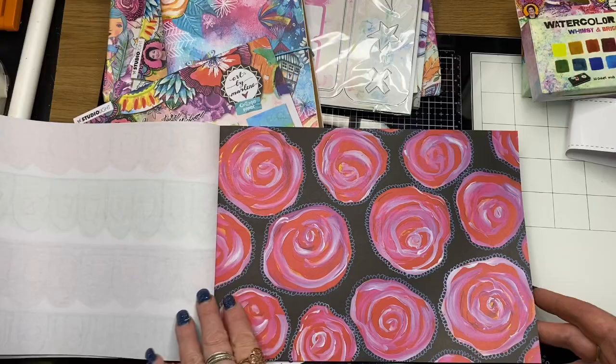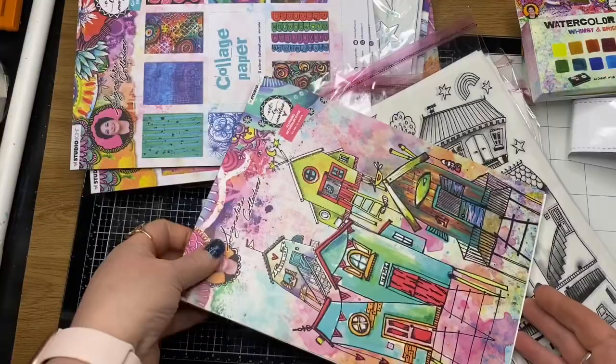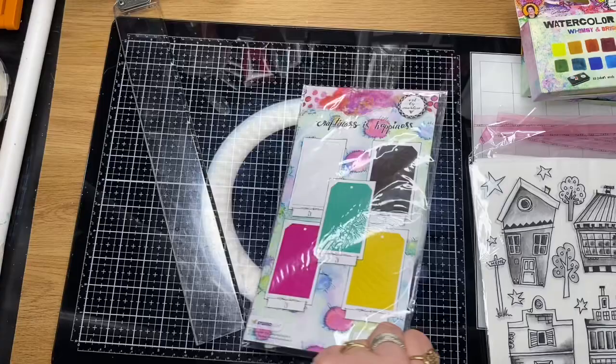You get 10 designs and 2 of each of the sheets — so 20 sheets in each collage book. This is the watercolour paper pads, again from the last collection, and some more tags. I'm pretty sure that was from the first collection.